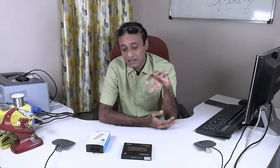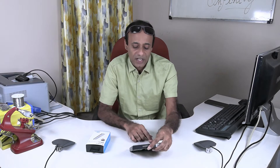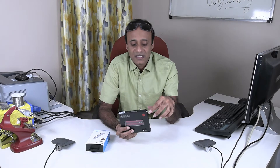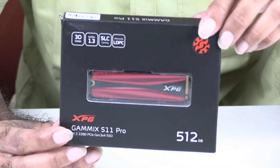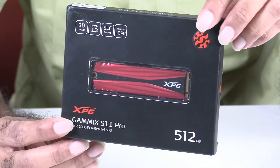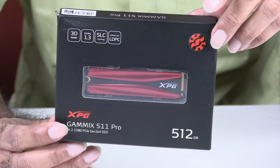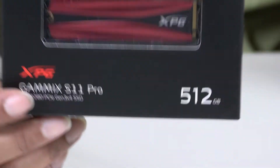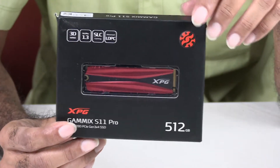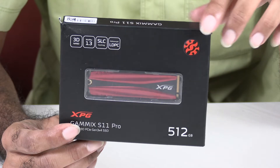I did some research and looked into a lot of specifications and articles on the net, and I found that one drive was recommended by a lot of people. The XPG S11 Pro is the NVMe SSD that I am upgrading to — it's a 512 GB drive with a sequential read of about 3000 MBps and a sequential write speed of about 2500 MBps.